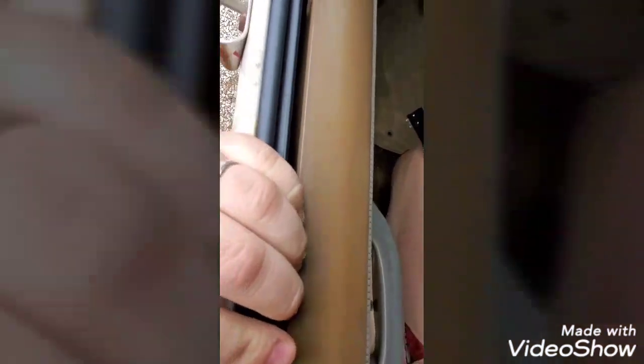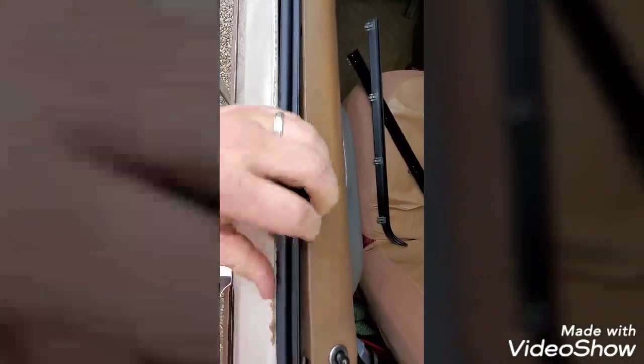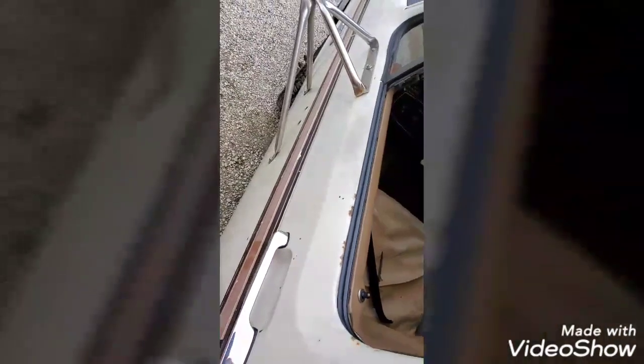Basically all you have to do is line up your clips with the holes, just keep going down the line, and then boom — just press it in. That's physically all it takes. Repeat on the other side and you have brand new window felts.